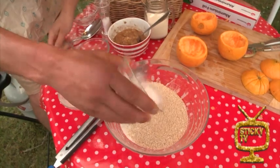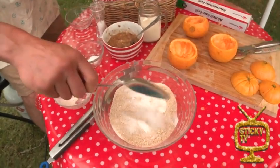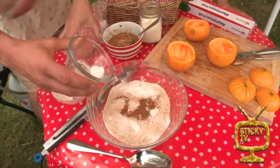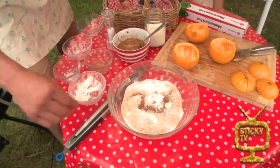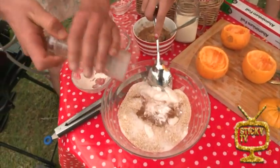In with a bit of sugar — got to sweeten it up a bit. Bit of cinnamon. And there are all our dry ingredients. Oh, and a pinch of salt — not too much. There we go.